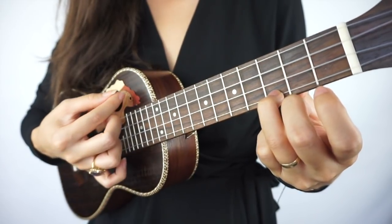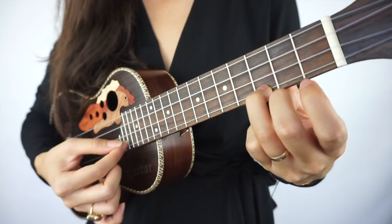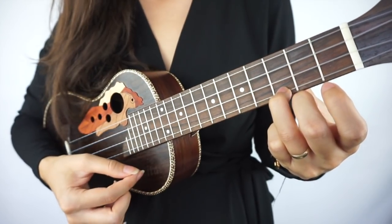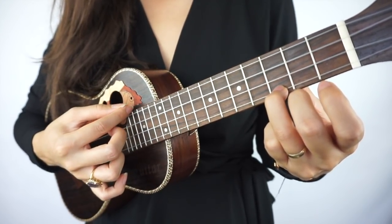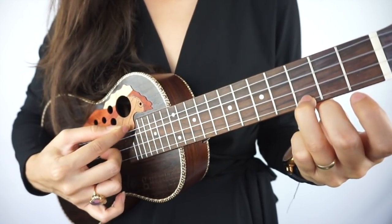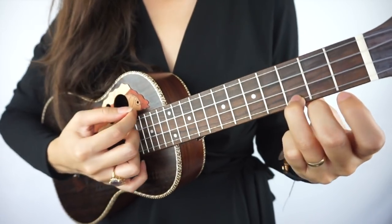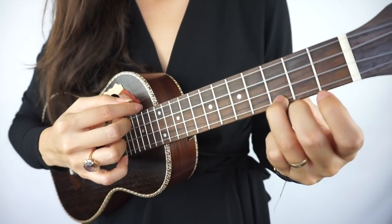You should get a beautiful high sound at the end because this is a high note. If you're right over your sound hole you might be catching your finger and getting stuck, so bring your finger a little bit higher and then fall down.